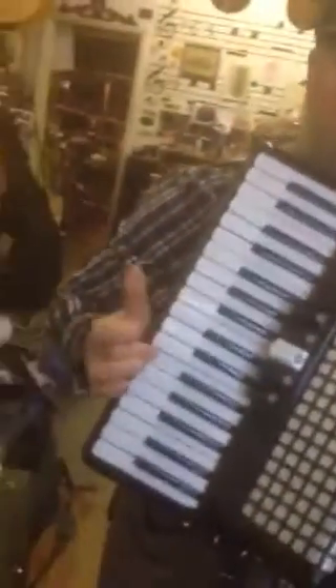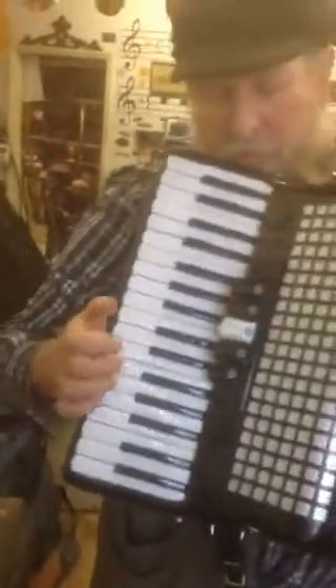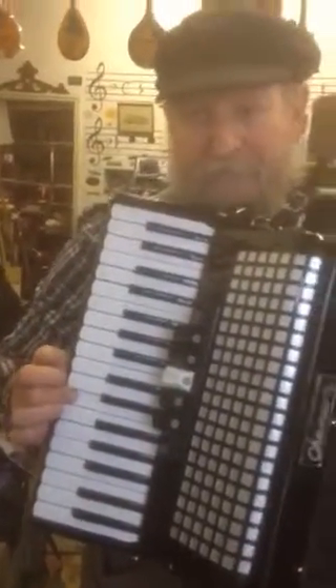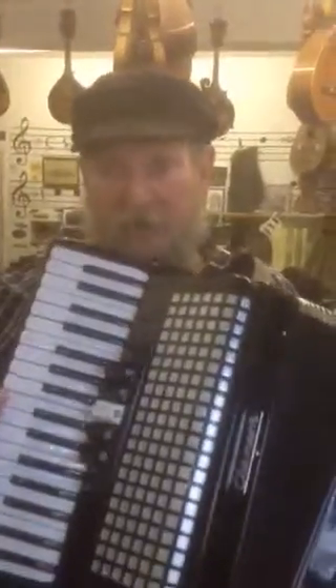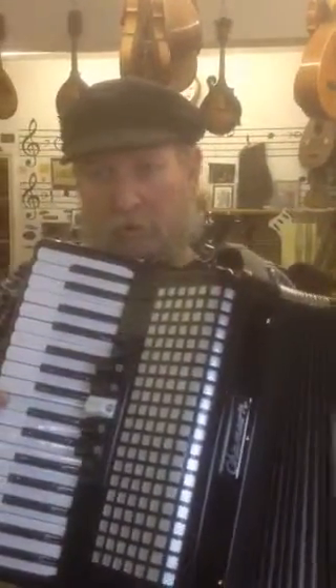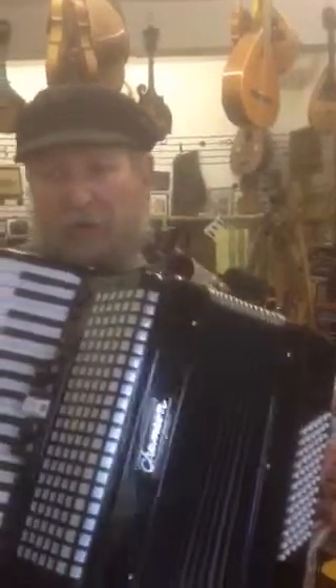Single note. [plays] Tremolo. Oh, I see — that gives you that effect. It's almost like a chorus effect, isn't it? So it's oscillating between two reeds, two reeds slightly offset in pitch.